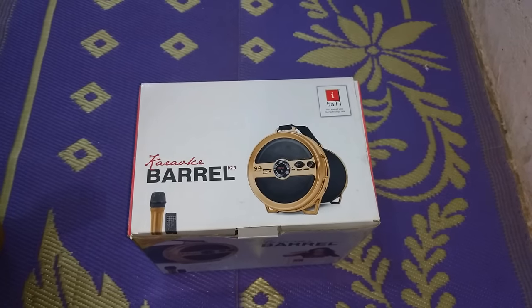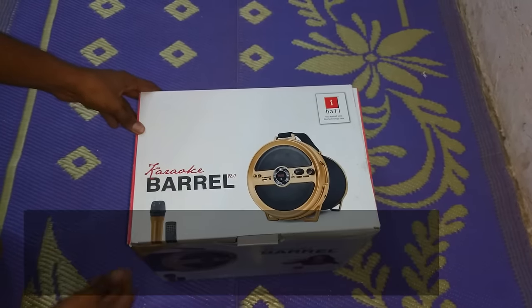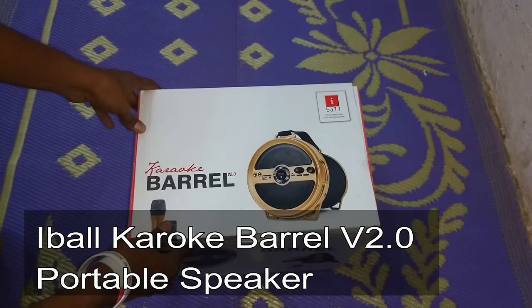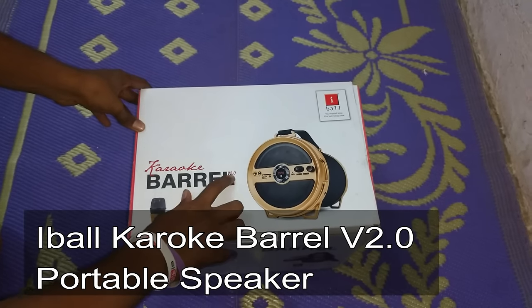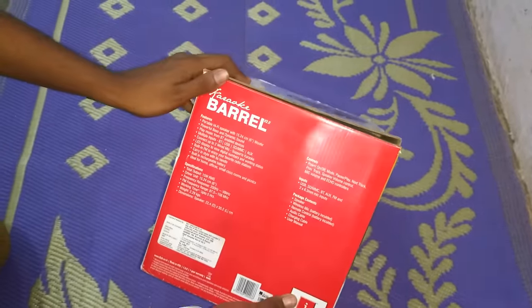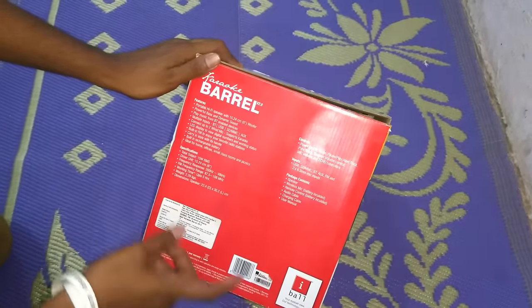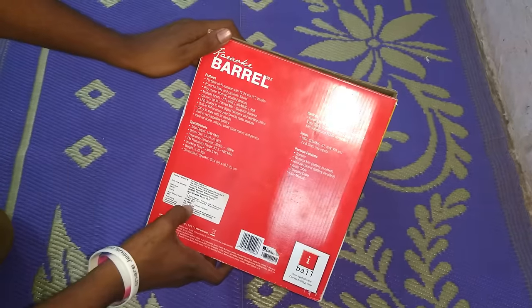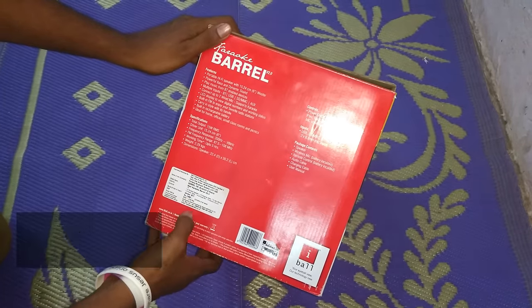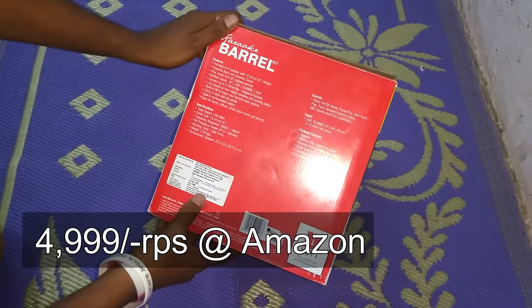Hi friends, today in this video we are going to unbox this stranger that is Eyeball Terror Ke Barrel Barrel version 2.0 as it is mentioned here. You can see that there are details written here such as features and specifications of it, and the price mentioned here is 5,000 rupees. I have brought this from Amazon directly.